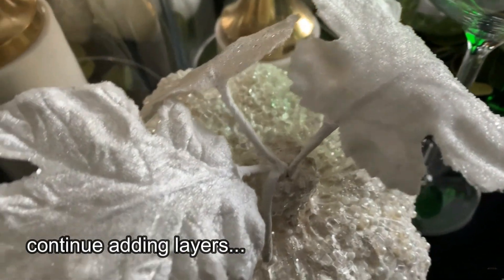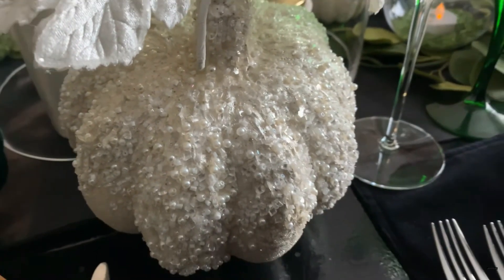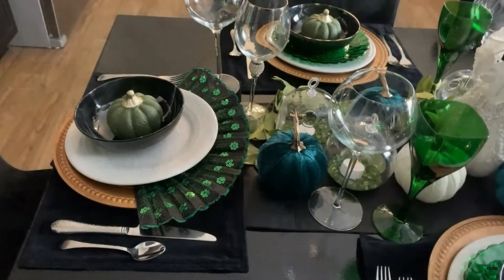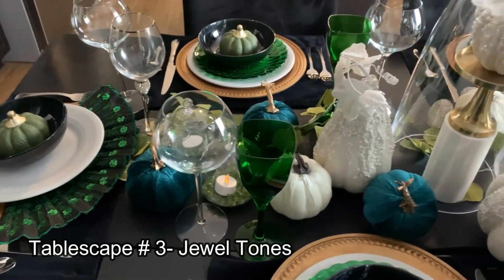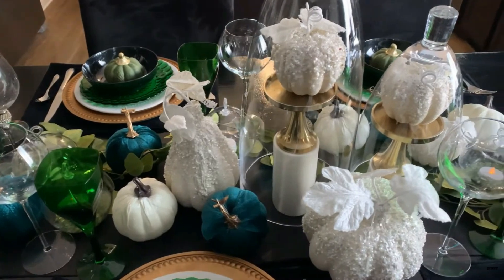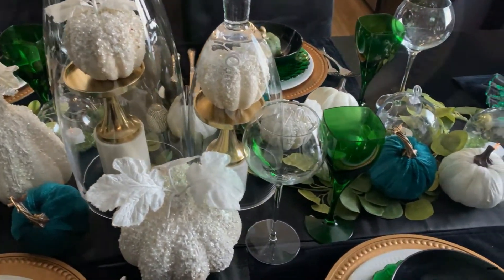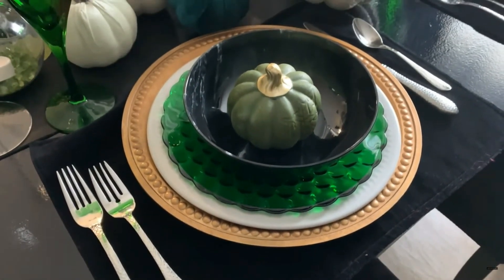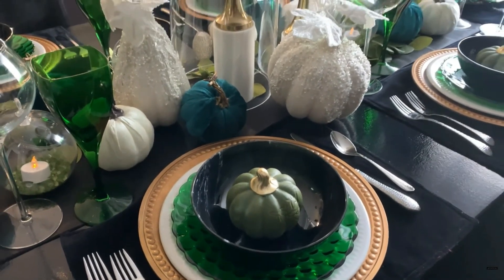The key to adding a luxurious tablescape is to add layers. I added these cute white pumpkins from Z Gallery, as well as these emerald green pumpkins from the Dollar Tree. I'm using my cloches, also from Z Gallery, and some candle holders that I picked up from Ross. You don't have to spend a lot of money to get an elegant Thanksgiving tablescape.